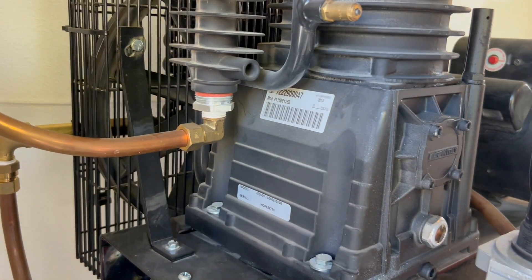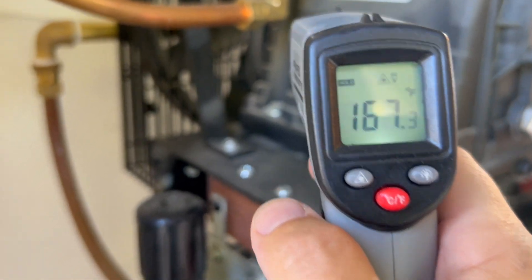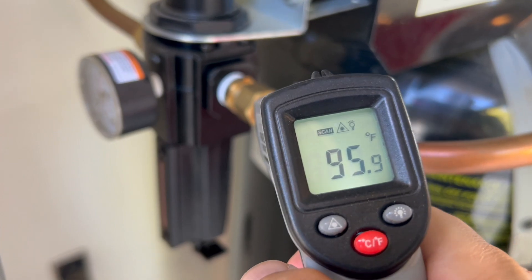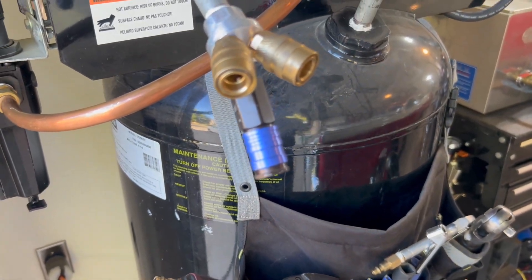We're going to let it go through its complete cycle and then shoot the infrared gun when it's done to see the difference between the outlet and the inlet. I live in California and the ambient temperature today is in the high 90s, about 96–97°F. The compressor just kicked off — aiming the gun right here: 167°F out of the tank and about 96°F ambient temperature.